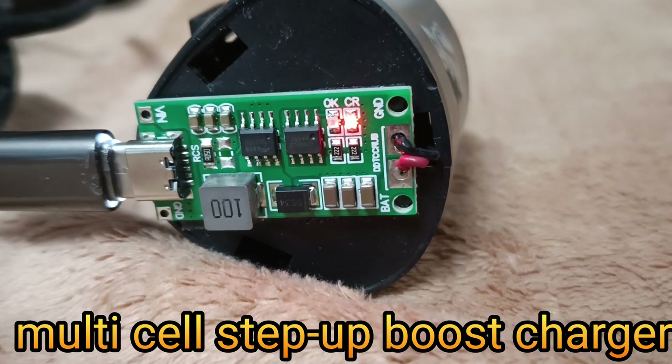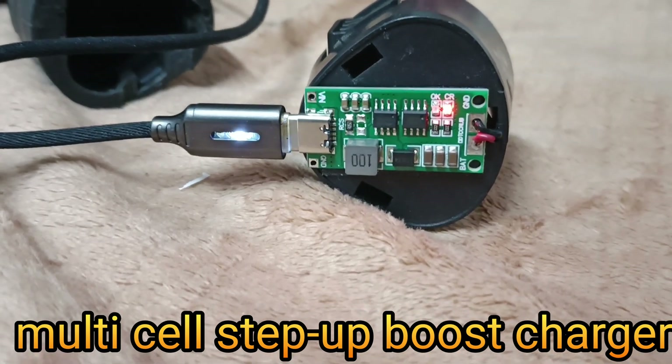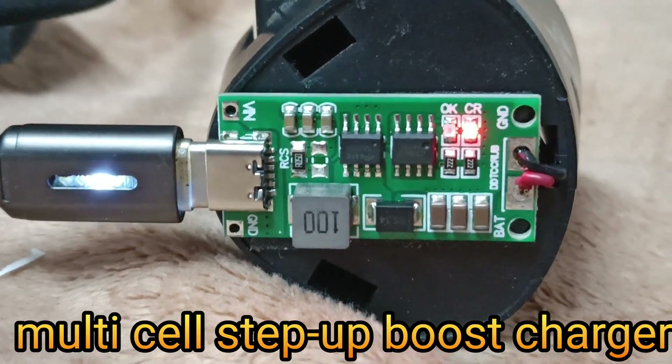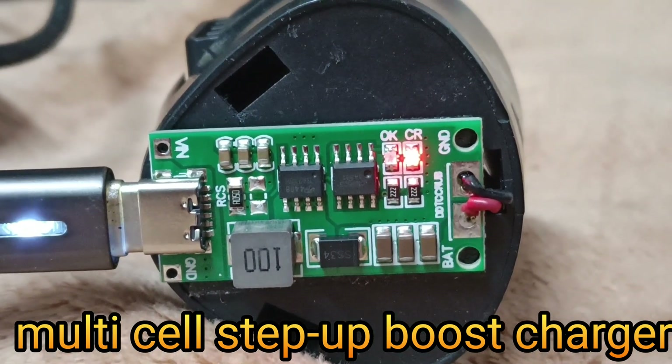Or 4A, delivering a charging voltage of 12.6 volts and corresponding charging currents of 0.37A, 0.74A, and 1.48A respectively.